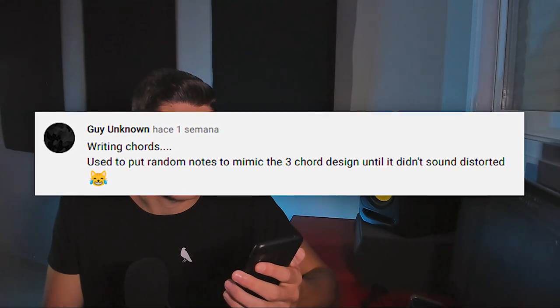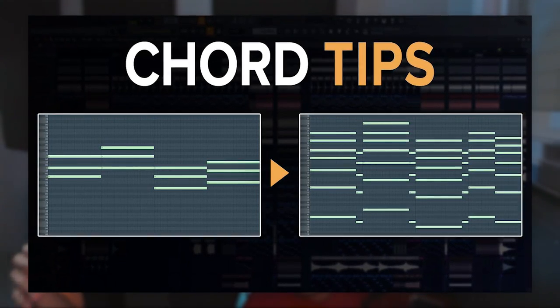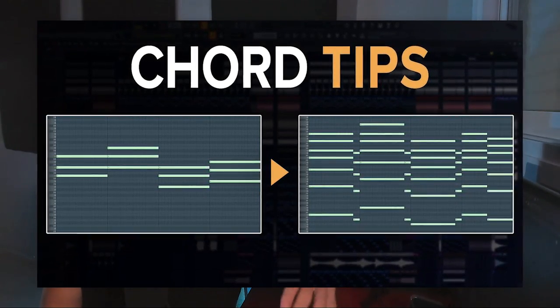Writing chords randomly — putting random notes until it didn't sound dissonant. Most of us, especially without any music theory classes, don't know what a key is or how to stay in key. My advice is to learn the basics: what is major, what is minor, and how to use them. I made a video about making chords without any music theory knowledge. As for adding reverb to the kick — that's not necessarily bad. In hardstyle and some techno styles there is reverb on the kick, so it depends on the genre and style.